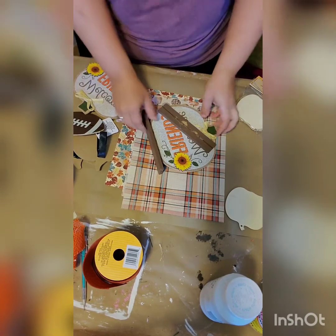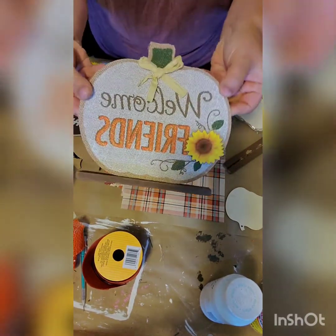Hi everyone! Thank you for watching Crafts with Ash. Today we're going to make a really cute pumpkin sign using Dollar Tree items.